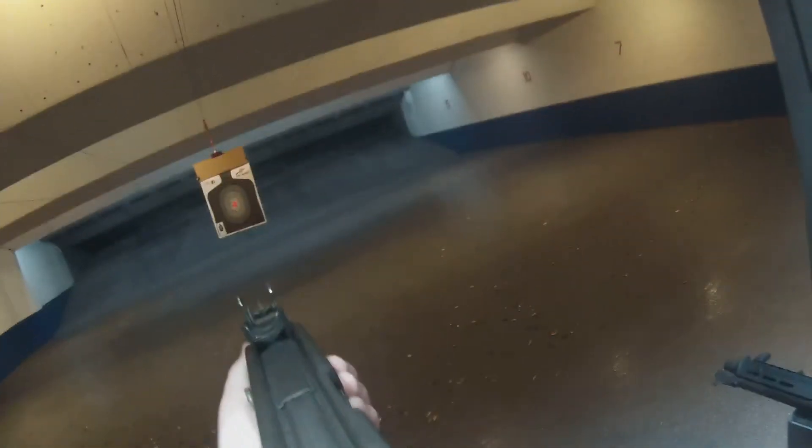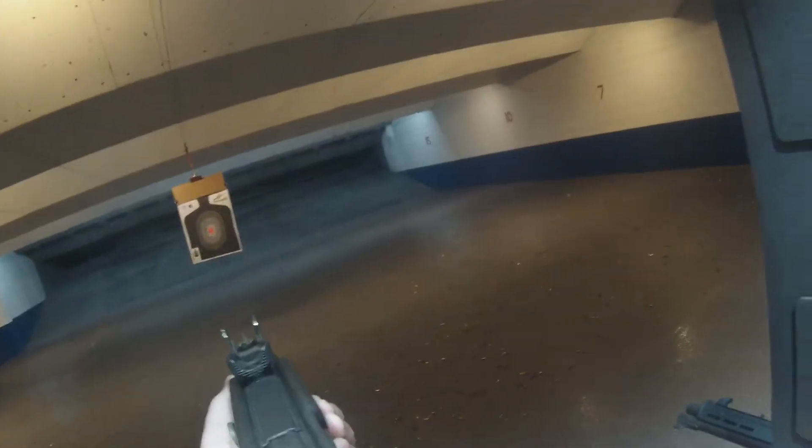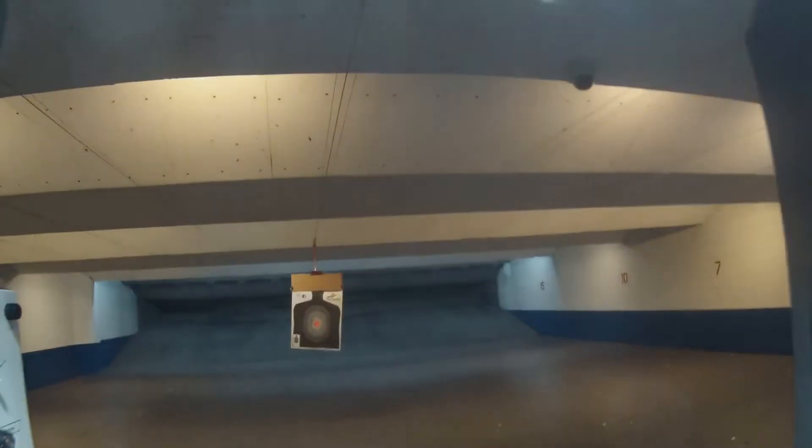Put your aim back up, bad ass — is that fun or what? Yeah.